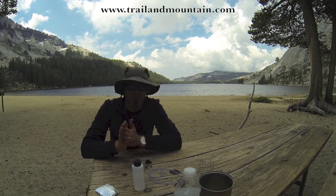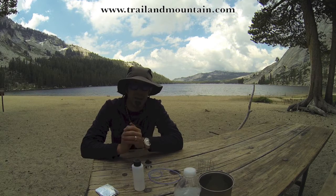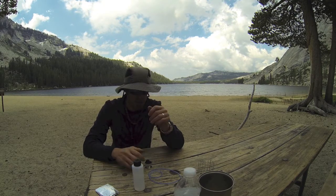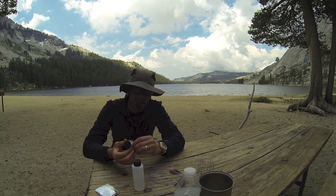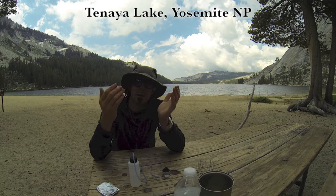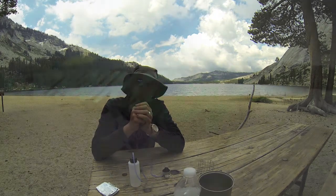Hey guys, what's up? It's Daniel and today I'm going to be reviewing one of my favorite pieces of gear. This is a little mighty powerhouse of a stove. It's an ultralight backpacking stove and it's made by a guy called Mini Tattoo. I'm at Tuolumne Meadows. This is Tanaya Lake right behind me in beautiful Yosemite National Park.